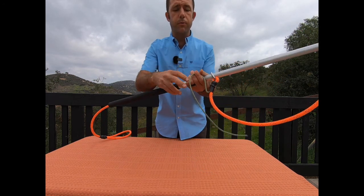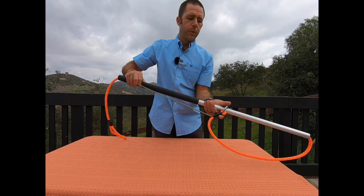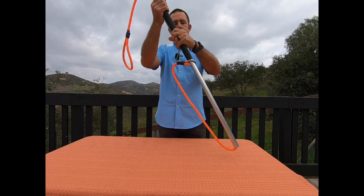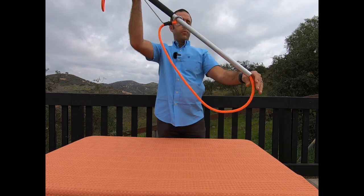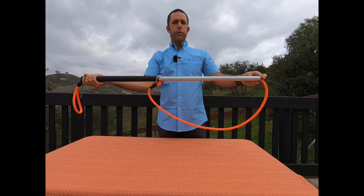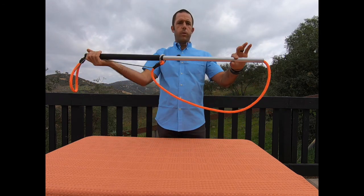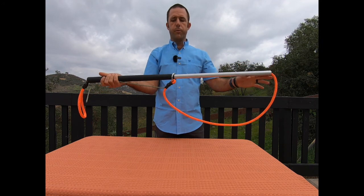You'll also see this piece of cord, which looks a little weird until you understand what it's for — it's so that you can hold the loop open. You can hold it open vertically or horizontally, so if you're in tighter spaces you can go straight over the animal's head, or you can go horizontally. It gives you a little bit of versatility.